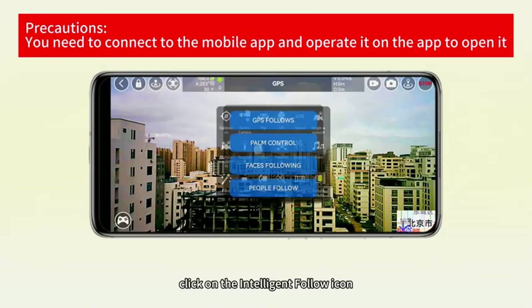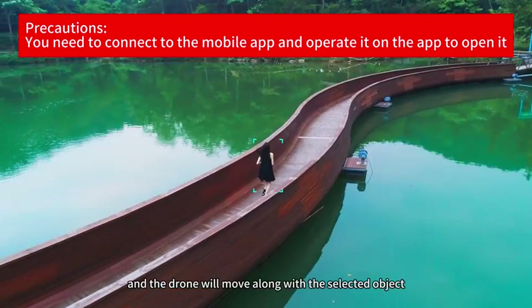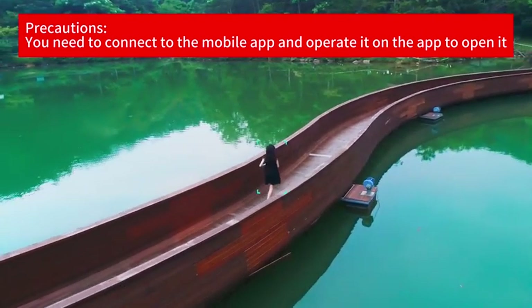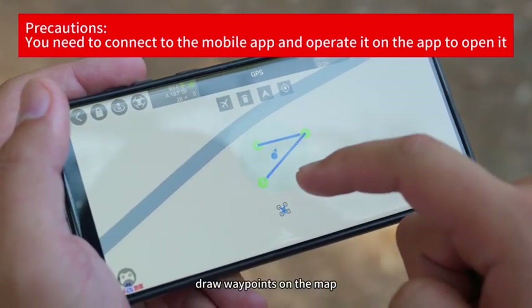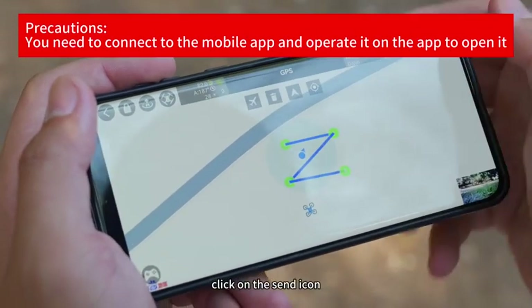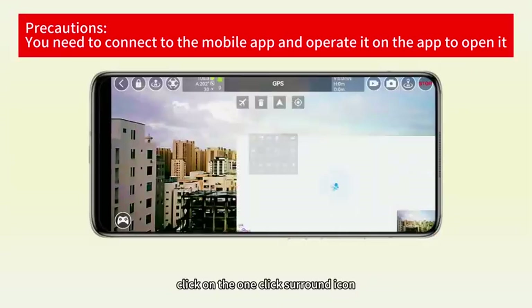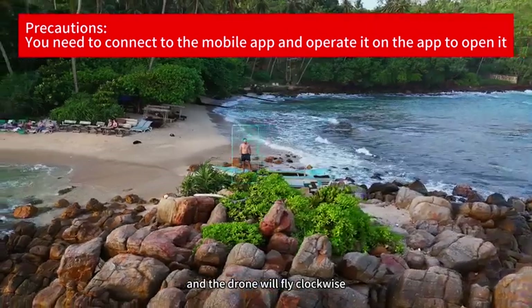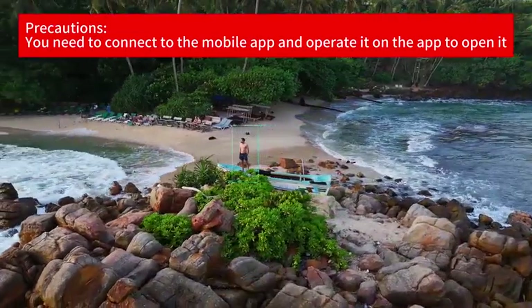Intelligent follow: click on the intelligent follow icon, select the object to follow, and the drone will move along with the selected object. Waypoint flight: click on the waypoint flight icon, draw waypoints on the map, click on the send icon, and the drone will fly in the order of the drawn waypoints. Click on the one-click surround icon and the drone will fly clockwise or counter-clockwise around the current position as the center.